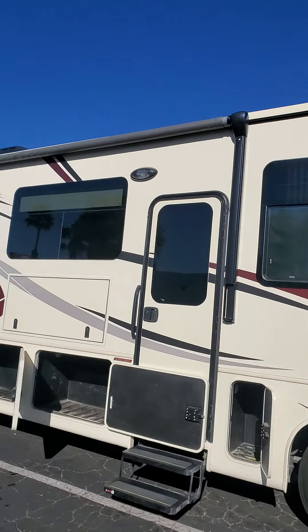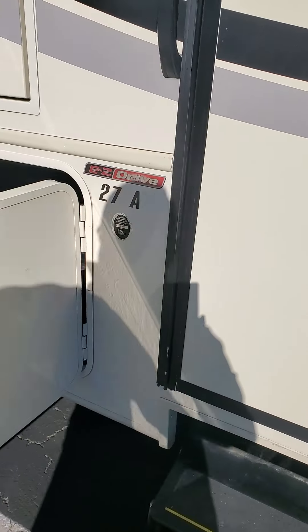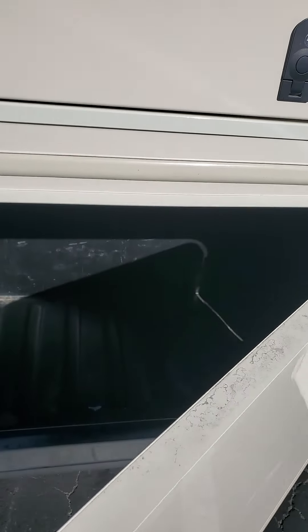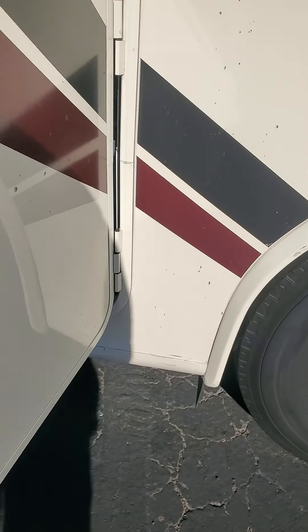Hey, this is Jason. This is the 27A. Looks like that needs to be cleaned up. The door's right here. Inside looks okay. Got a few little dings right there. Looks like they clipped maybe a little something. This door looks better, but it looks like it continued on — that's just dirt.